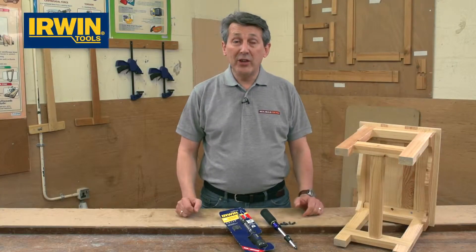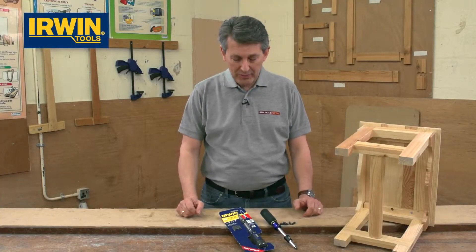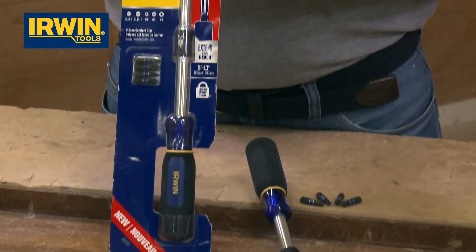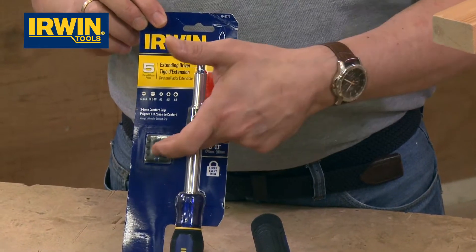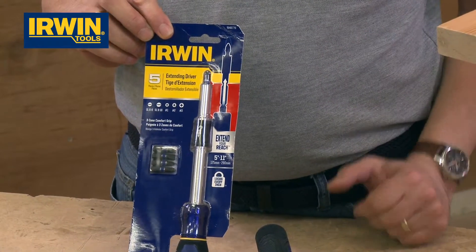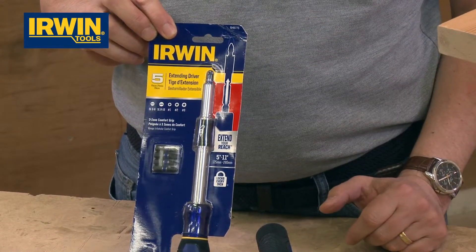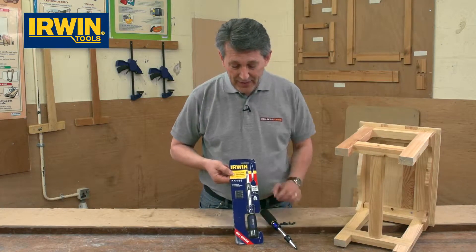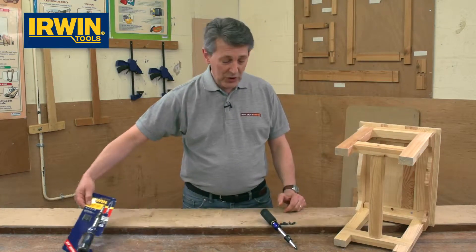Irwin tools — always innovating, always looking to bring something new to the marketplace. This is a clever little screwdriver. As you can see, it's nicely packaged and comes with five impact performance bits — really strong, high-performance bits. Nice packaging too, so you can easily see it and feel the handle when you pick it up in store.